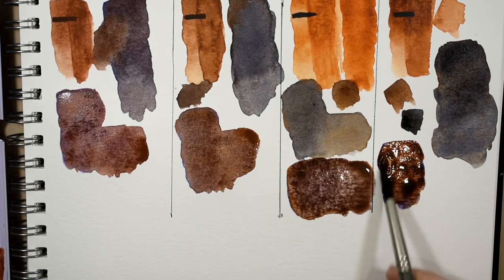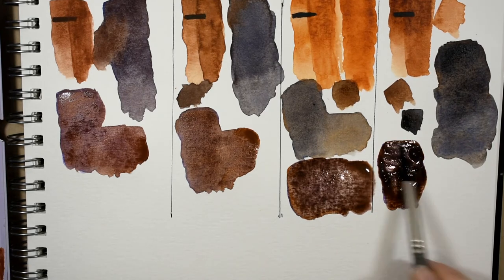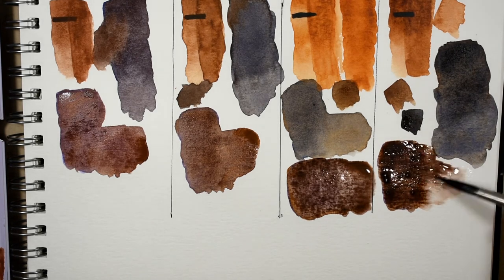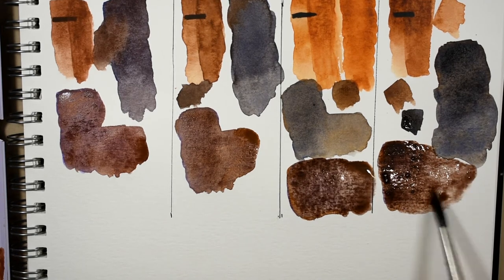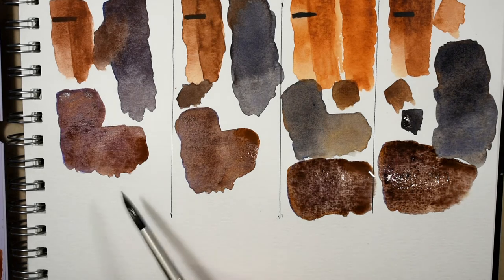That's very pretty too. These last two mixtures — because it's not a true burnt sienna but that transparent rust — they definitely are more neutralized and more muddy. But my favorite for this mixture is the Daniel Smith.